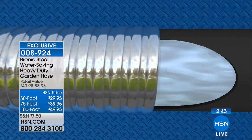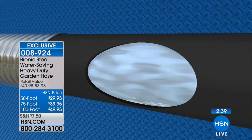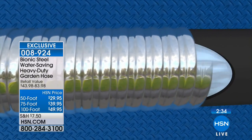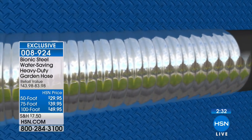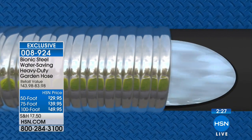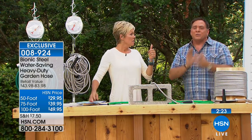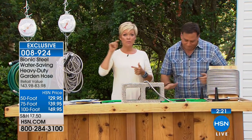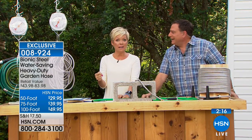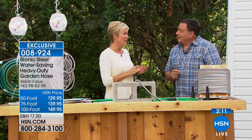There's actually a traditional hose on the inside, and then it has metal windings interwoven around it — that's why it's so flexible, almost like the skin of a snake where everything is wound together. It's also a slightly smaller diameter, making it a water-saving hose. You're not going to be spewing water you don't need. So it saves water and gives you more pressure — great when washing your car.